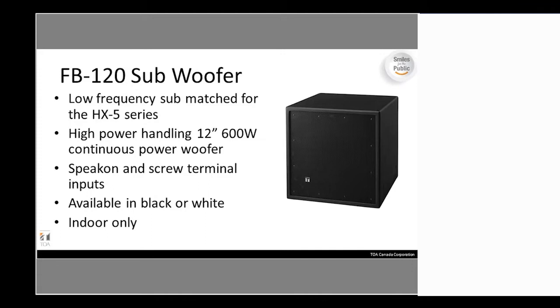The matched subwoofer for the HX-5 is the FB120, which features a 12-inch woofer at 600 watts. It has both screw terminal and Speakon terminal connections on the back, and comes in black and white. However, this is an indoor-only subwoofer — it's made from a plywood MDF-type material that's painted, so it will not survive outdoors and should not be placed outside.